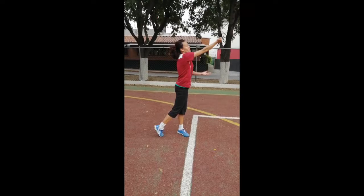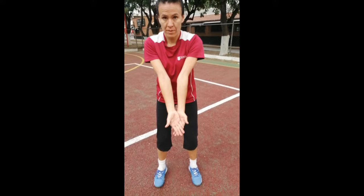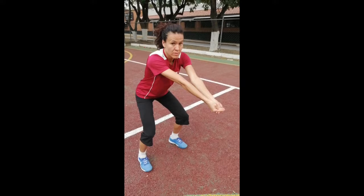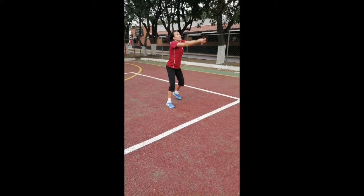The second skill is the forearm pass. This skill is very important because you use it to pass the ball to the center with control, using your forearm. A player places both arms in front; the right position of the hands is with the thumbs placed in opposite directions and one hand on top of the other. You want to make sure you are in a low position every time you execute this skill, and every time you make contact with the ball, shrug your shoulders. Remember, it has to be with your forearm — not your hands, not your wrists, not your biceps — it has to be your forearms.